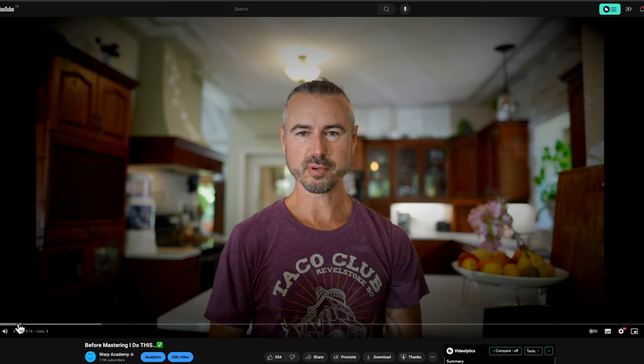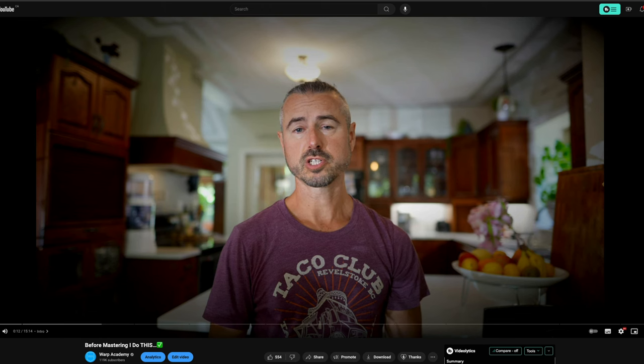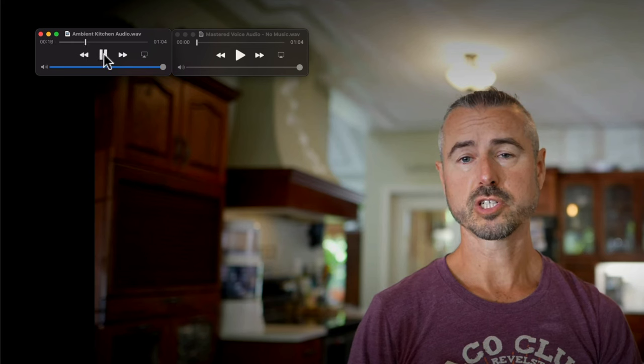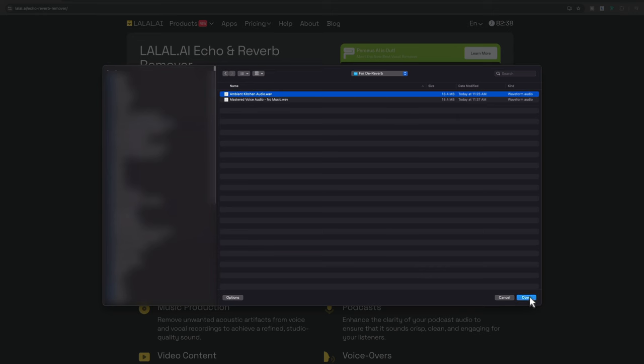You get what I'm going for. There's this comment that said 'speech sound in intro needs a mastering with a capital M' - and it is mastered. This is what it sounds like when you have mastered audio that's recorded in a room that has some ambience. I tried using other plugins like iZotope RX reverb and voice denoise, but there's only so far you can push those plugins before they start sounding really artifacty. I wasn't able to remove the majority of the reverb. So let's see what LaLa can do.